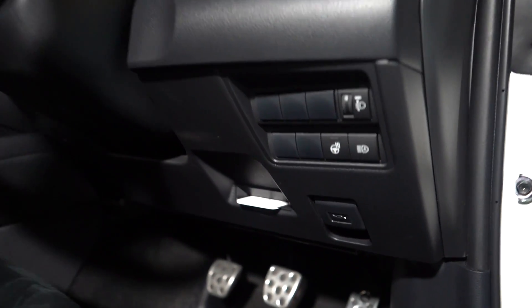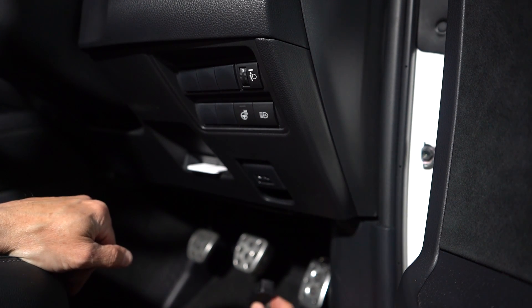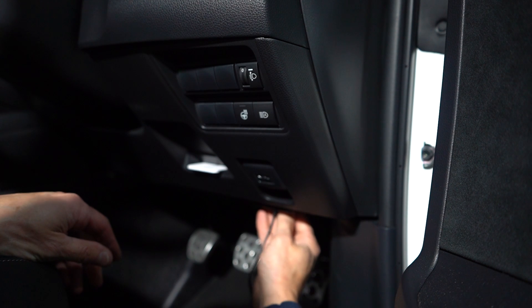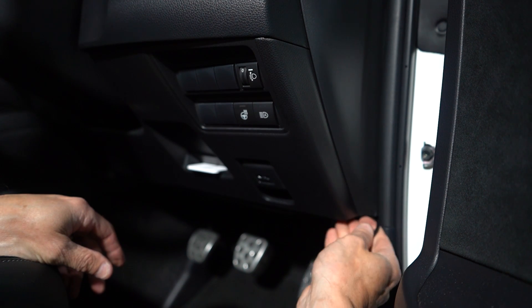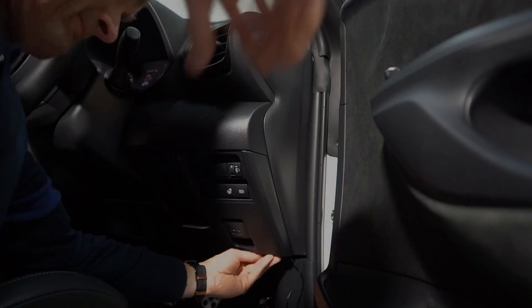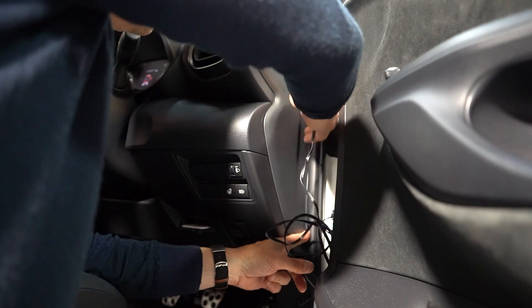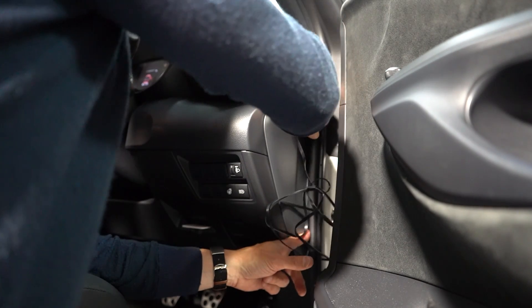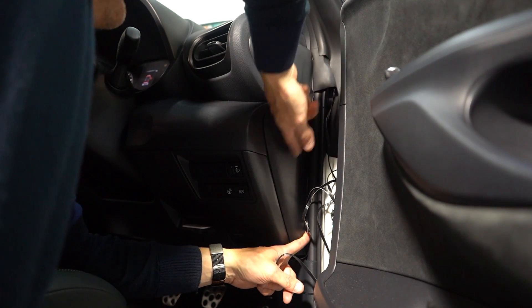The OBD2 socket is actually just below the bonnet release, underneath the dash — there it is, the white socket. The first step is to plug in the OBD2 plug and make sure it's in properly. Then I'll route it into this space here. You can see I can poke the cable into the seal here — this part of the seal is actually separate and pulls out. I'm going to run it to the top and underneath it, then behind this seal I can tuck the cable all the way through.